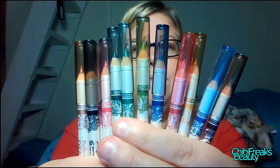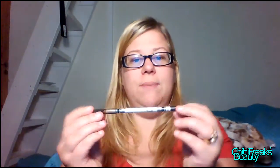Okay, I'm just going to swatch them on my hand to show you how they look. Let's start with the black one first. The package says smoother, more even, effortless application — let's see if that's true. And that's actually quite smooth, I didn't even need to press that hard. Yeah, it's smooth — good application.